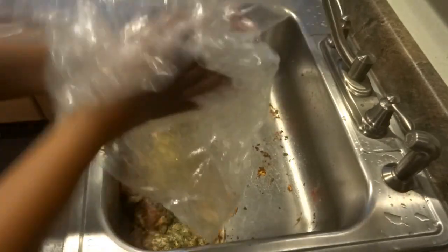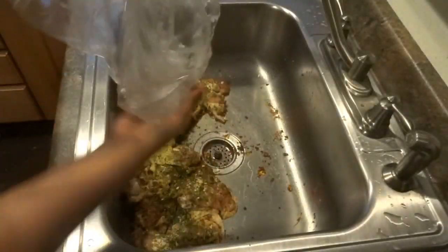I kind of just rub the oil all around the bag because I don't want the skin of the chicken to stick to the bag. So now I'm going to put the chicken in the bag.